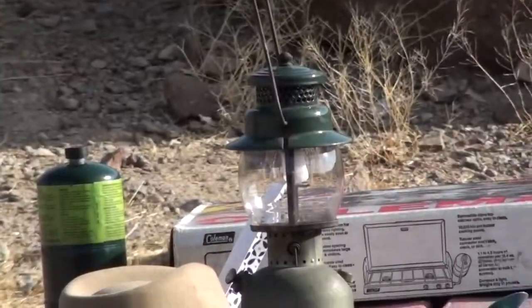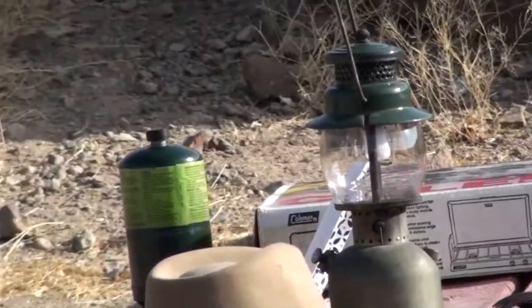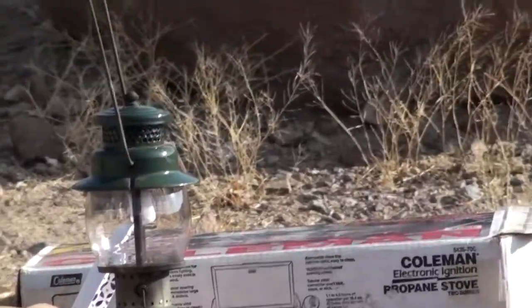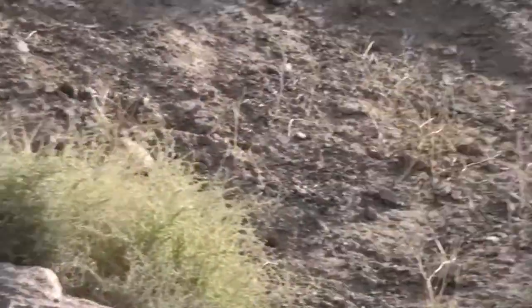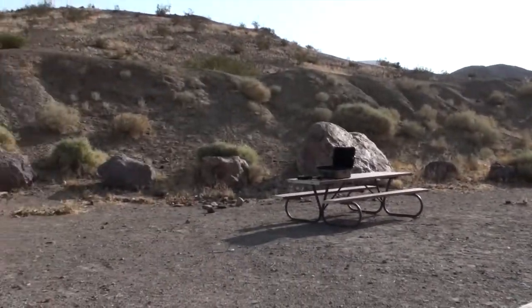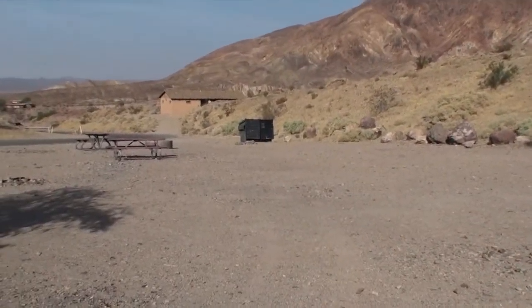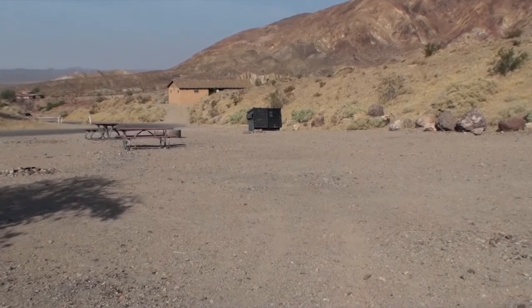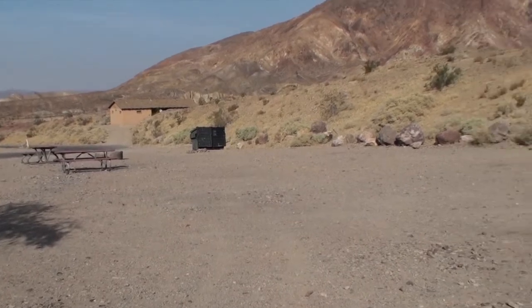I'm going to zoom in on that lantern. I was zoomed in. That's pretty good. My GPS has turned on inside my camera, asking where the hell am I. This function is currently not available. I don't know why.